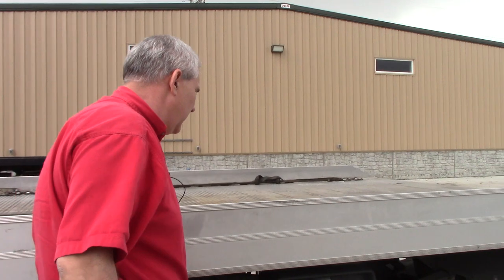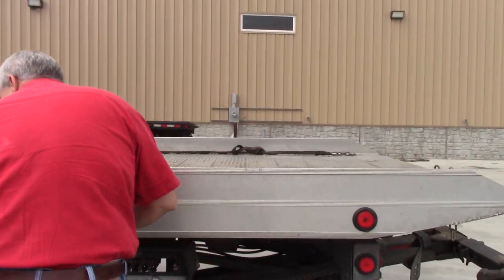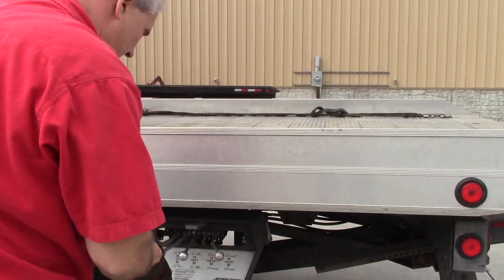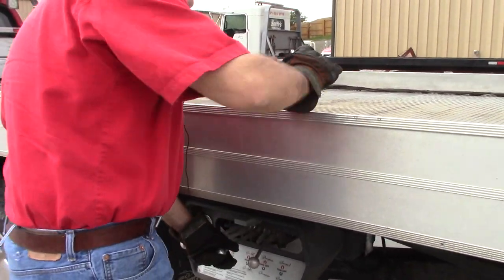Okay, so let's get this bed rolled back. My gloves. Whole new day, forgot everything I was doing.